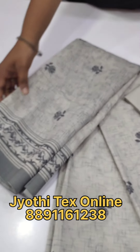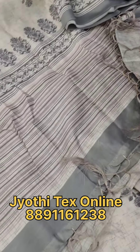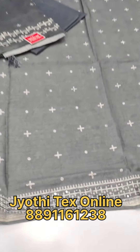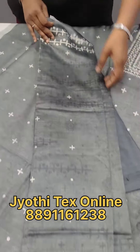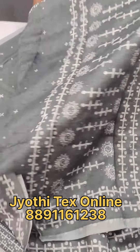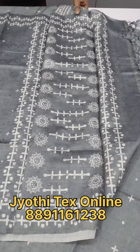This is the length of the fabric — this is a gray shade. This is a set of materials. This is the premium chanderi fabric. This is a mirror work with a square pattern. This is the price of 1098.